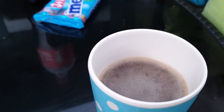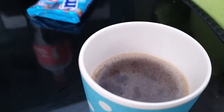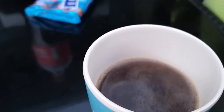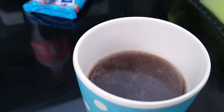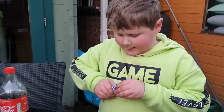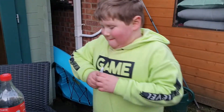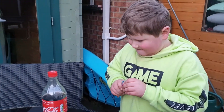Oh, it's really fizzy there! It's fizzing, isn't it? Drop one in the Coke, in the actual bottle, and see what happens.